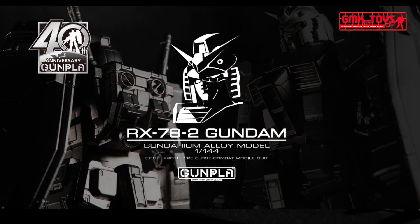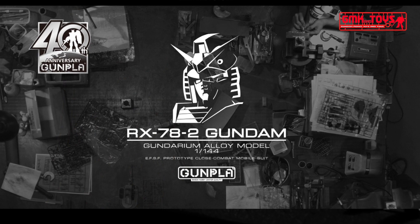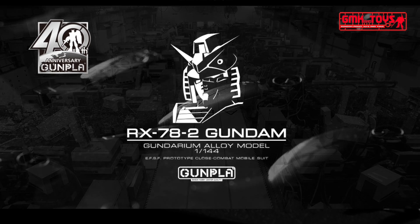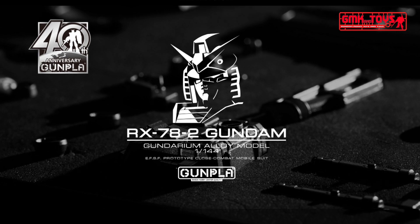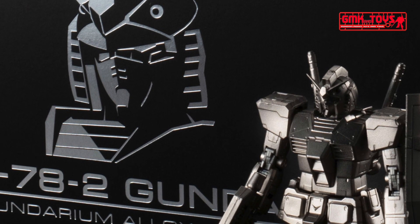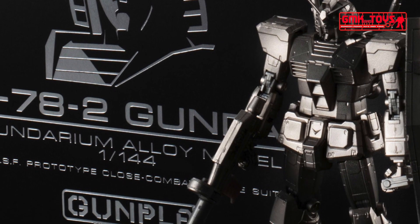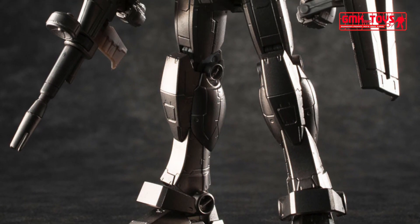Hi, my friends and everybody, welcome to GMK World channel. Today we will show you a new Gundam plastic model: the Gundarium Alloy 1/144 RX-78-2 Gundam. Premium Bandai has finally revealed one of the most anticipated 40th Gunpla anniversary model kit entries, just in time for the holidays. This kit will be rolling out its first shipment in December 2020.